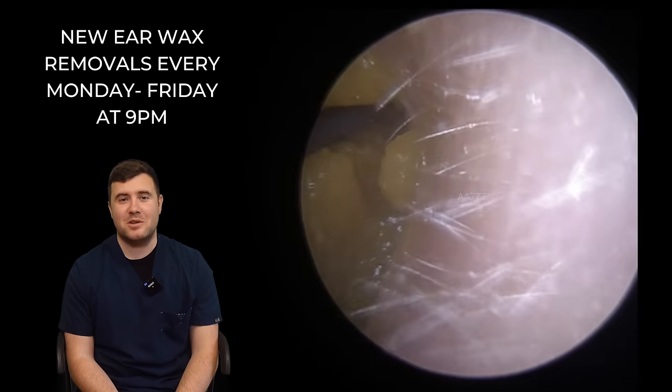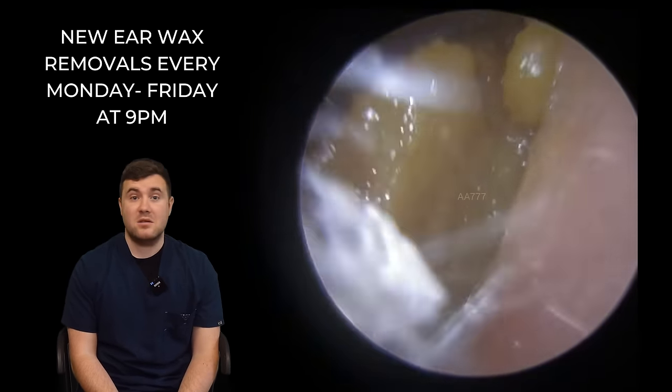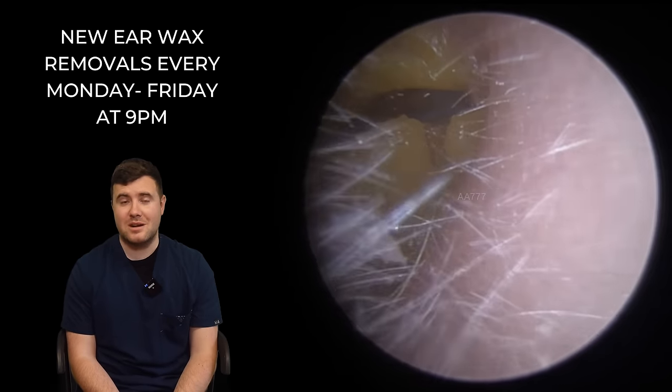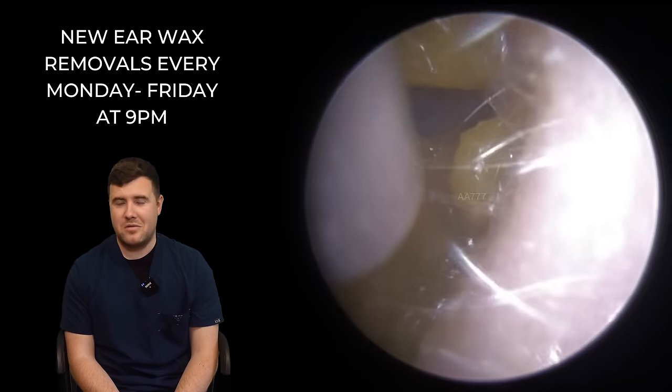Hi everybody, my name is Taylor Green. I am one of the audiologists here at Audiology Associates, and thank you very much for watching this video today. It's lovely to be back on your screens. It's been a little while since I've done this, so I kind of feel like I'm starting all over again.